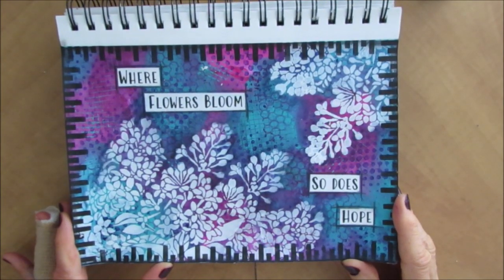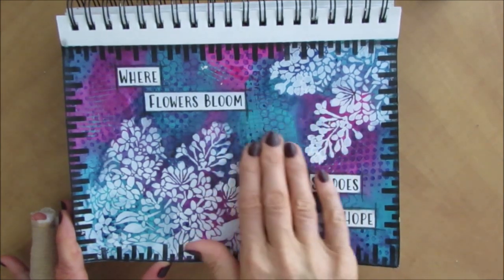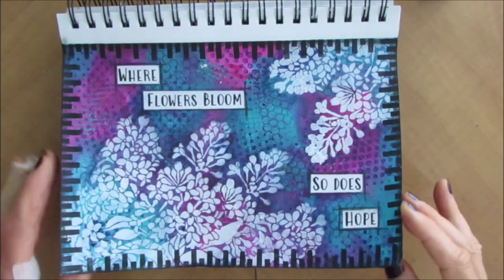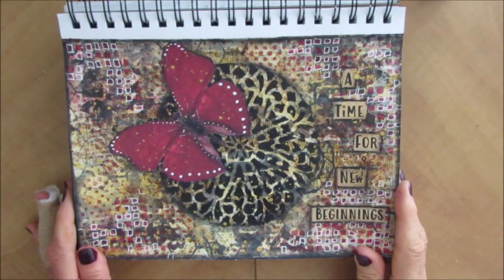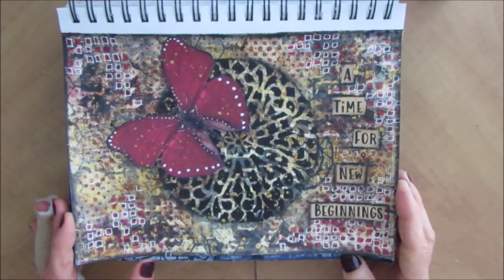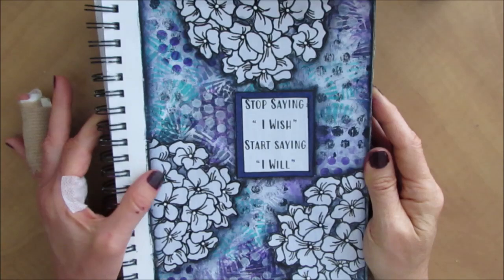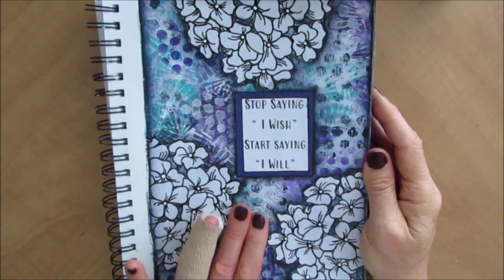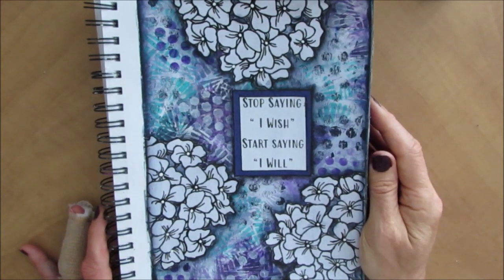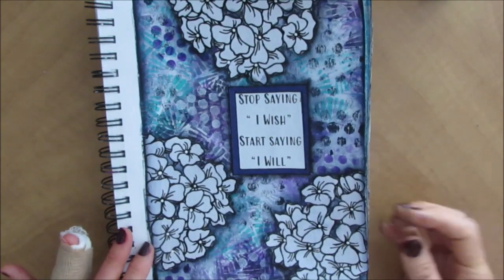Where flowers bloom, so does hope. That comes from my Through the Garden Gate sentiment pack. Here I use a lot of mark makers, and the colors of what the flowers would be are really in the background, then the white — I love the contrast. Going back to vintage. Time for new beginnings. I wanted to challenge myself with red, but it got a little bit darker than I would like. Doing some line work and outlining. Stop saying I wish, start saying I will. The purple and the teal or aqua just look really well together with the black and white. When you're starting, pick two colors, put them down and then use black and white. Here I mounted the sentiment on some colored paper just to give it a little bit more weight on the page.